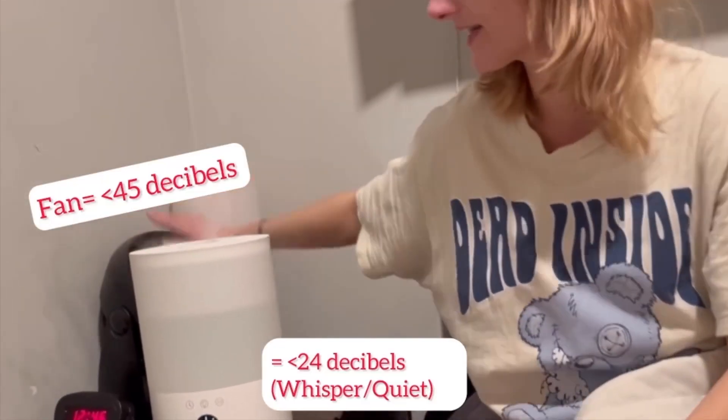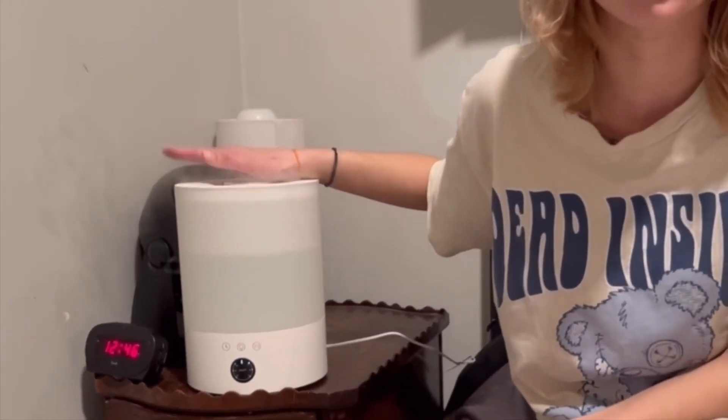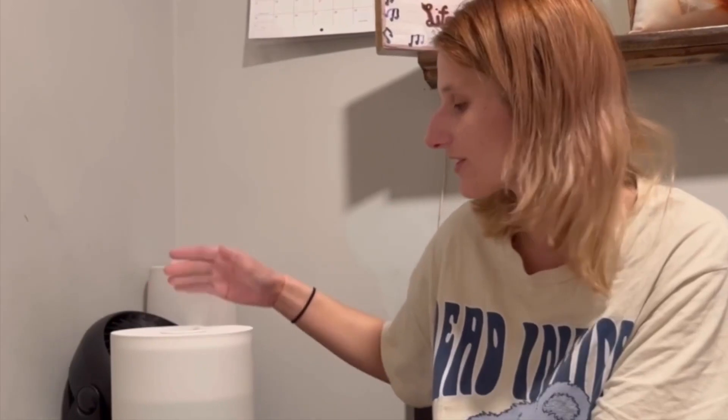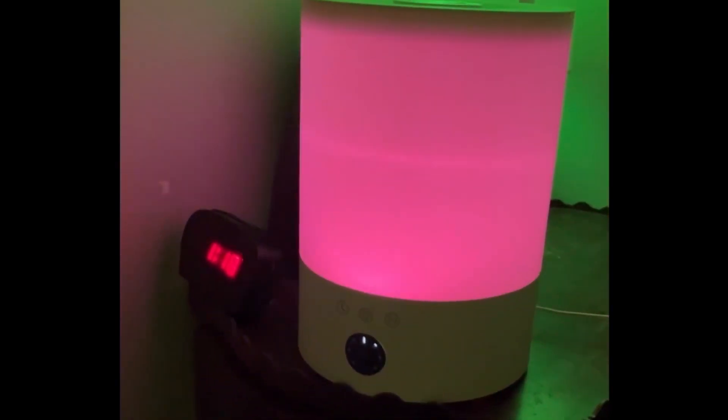This humidifier runs at 24 decibels, and a regular fan runs at 45 decibels, so that shows you how whisper-quiet this thing is — great for people who don't like noise. The mist is ultra-thin; I've never seen mist that thin before, and sometimes I really have to stick my face into it to feel it. But overall it's pretty powerful, does exactly what I need it to do, and it was worth the price I paid.